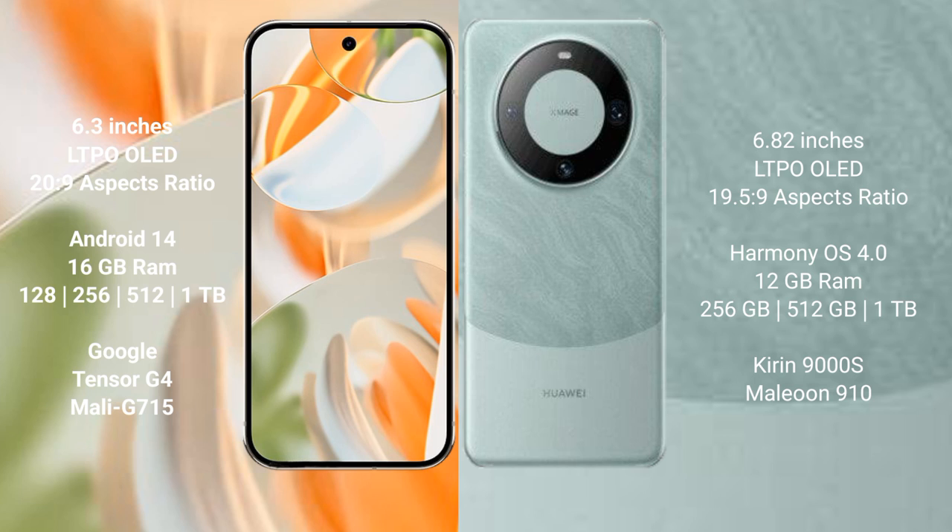Google Pixel 9 Pro runs on the Android 14 operating system. Huawei Mate 60 Pro runs on the HarmonyOS operating system.